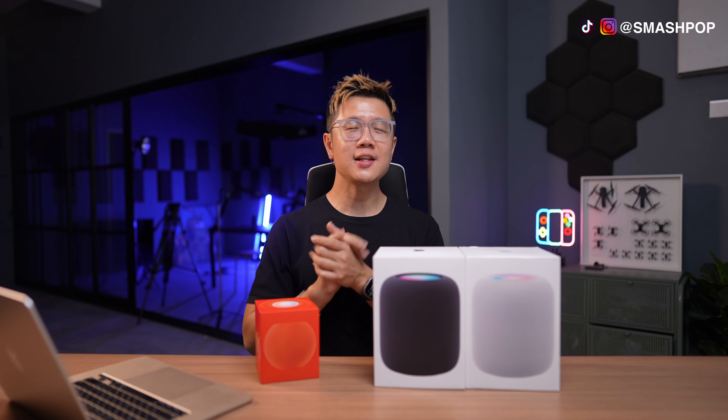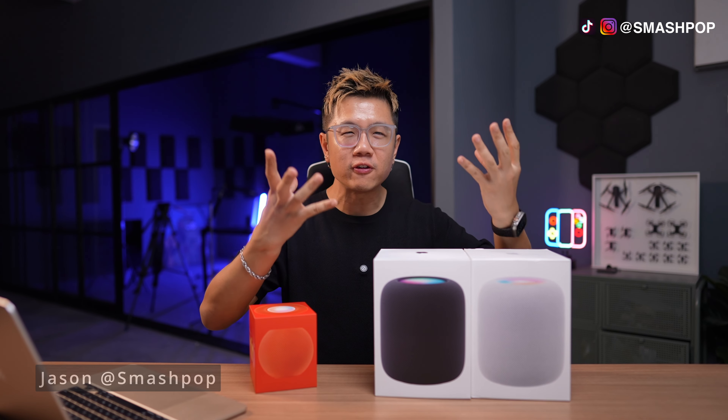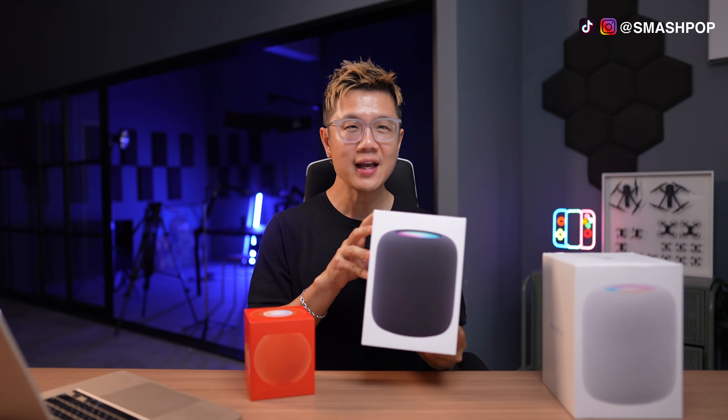What's up guys, Jason here from Smashpop. So before we check out what the HomePods can do, of course we need to take them out from the box first. Let's start unboxing.